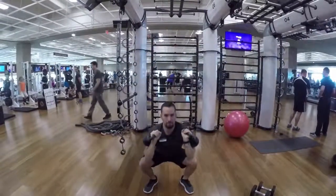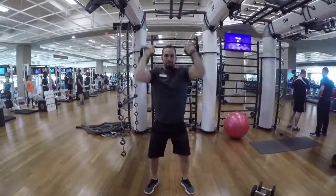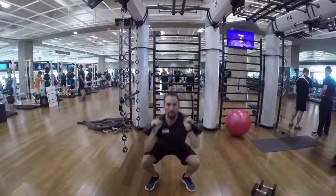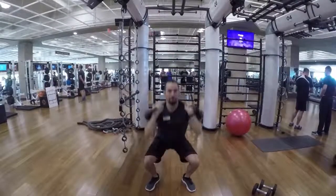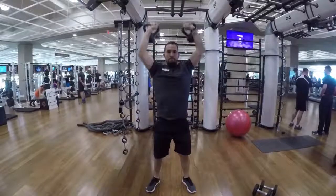Using kettlebells instead of dumbbells is going to add a lot more stability to this exercise, which is going to help build internal strength. Make sure you're perfectly balanced in the middle of your foot. Focus on control and not speed.